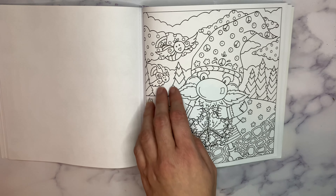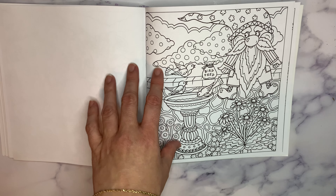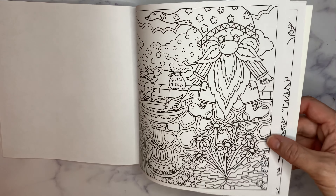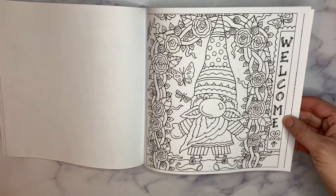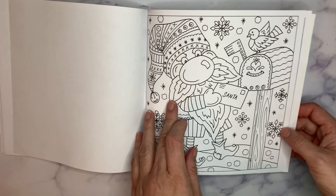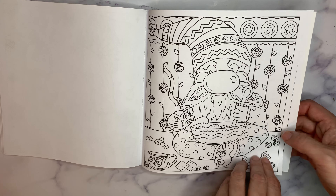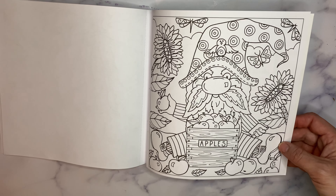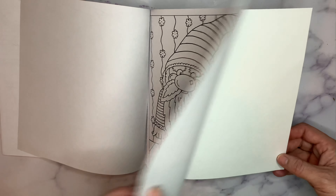Gnome making a peace garland wreath. Gnome at a bird feeder. Gnome in an arboretum or arbor. Gnome mailing a letter to Santa — that's cute. I would have liked to see a little more Christmas pages in here. Gnome making cookies or batter. Gnome feeding a goat. Gnome with a box of apples. Gnome and a giant cat. And that's the end.